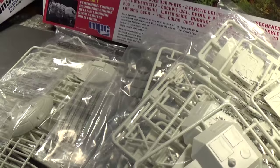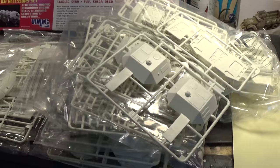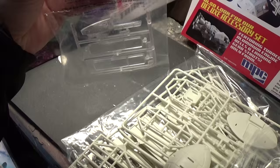This kit is crammed full in the box. You basically get seven bags of sprues and it's all molded in styrene in two basic colors. I want to show a sprue out of each bag. I do start with the clear parts — I want to keep these in the bag because I don't like to take the clear parts out early.